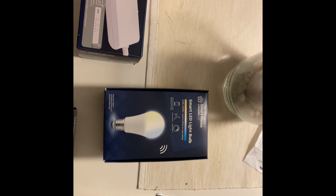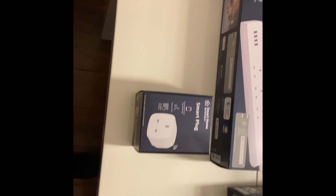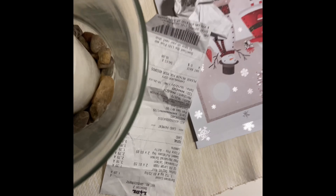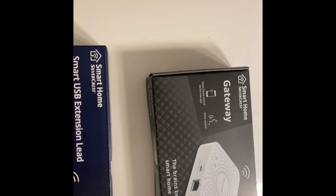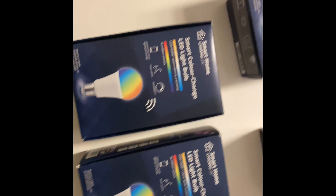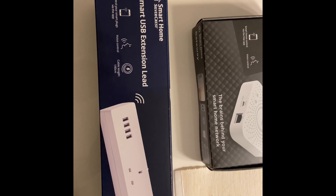I think I'll start my smart home journey from here. I've been doing some shopping - I've been to Nanaland and Lidl, and I bought loads of things. I bought this smart gateway, some smart plugs, and a smart USB extension.